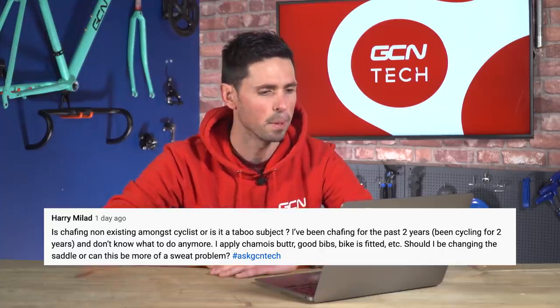Next question is from Harry Millad who says: is chafing non-existent among cyclists or is it a taboo subject? I've been chafing for the past two years and I don't know what to do anymore. Using chamois butter, good bib shorts, bike has been fitted — should I be changing the saddle or could it be a sweat problem? Chafing is definitely not a taboo subject. If you ride a bike now and again, it's just going to happen. It sounds like you've tried quite a few different options. The first thing I would normally say is to try using a good quality pair of bib shorts and some chamois cream. If you've already had a bike fit, hopefully you shouldn't have any issues with your saddle height, because if your saddle is too high it will cause your hips to rock and create friction in the area where you're sat.